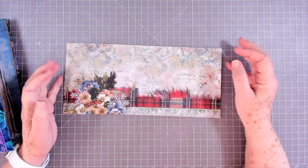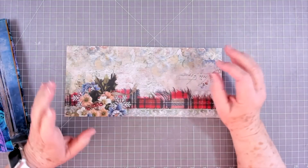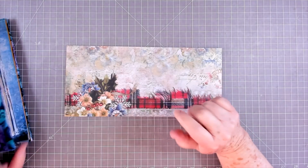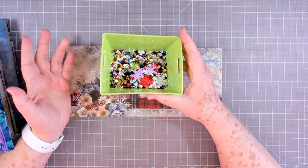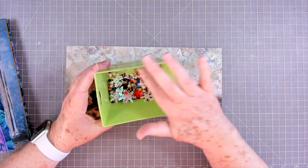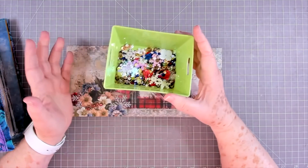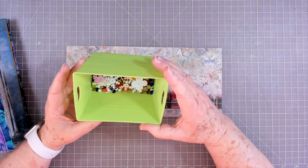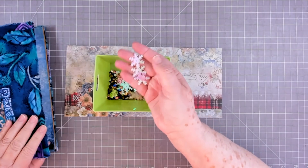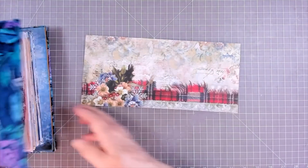Hey guys, this is E with Scrapbooking with Me. I am a couple of weeks behind on Melina's challenge, so I wanted to try to get caught up today. I'm going to do the one where she did the shaker belly bands. Now I don't have a lot of sequins - they're probably buried since we packed everything up and did our remodel. I found a few with some snowflakes in it, so that'll work. I'm going to use this paper - this is from Blue Fern.